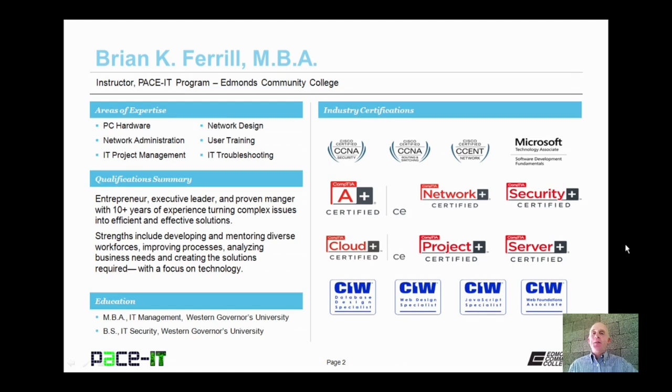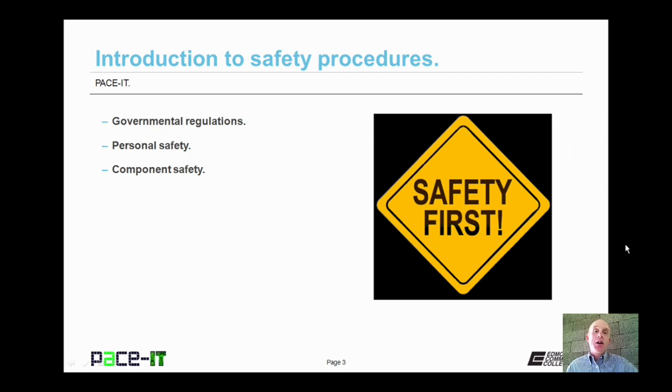Hello, I'm Brian Farrell, and welcome to PACEIT's session on the Introduction to Safety Procedures. Today we're going to be talking about some governmental regulations, then we'll move on to personal safety, and then we'll conclude with component safety. And with that, let's go ahead and begin this session.